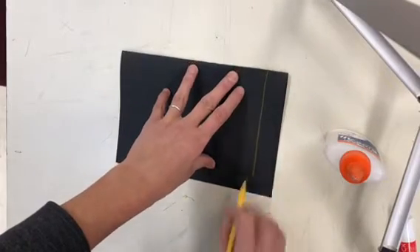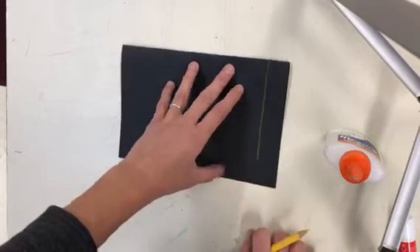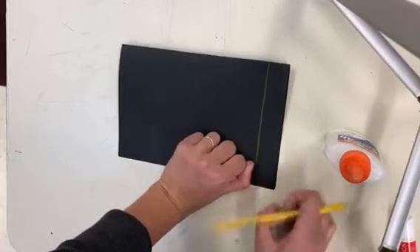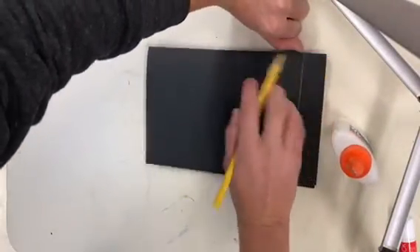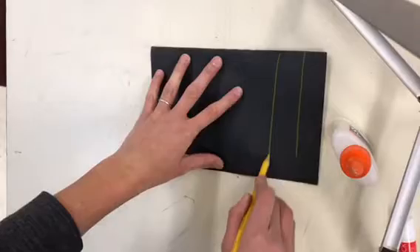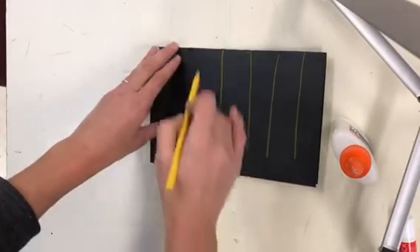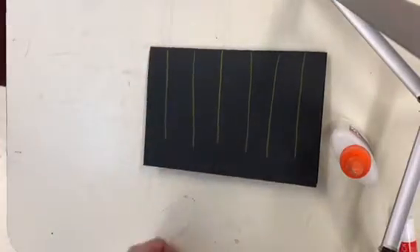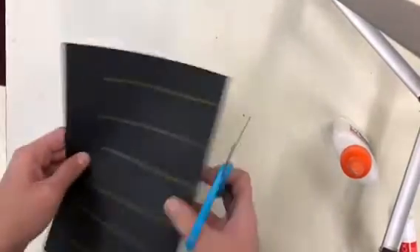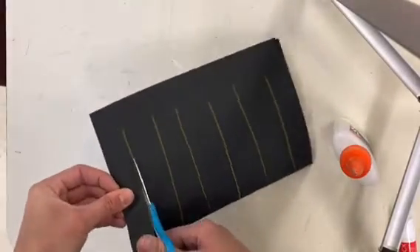Stop about an inch away from the edge of the paper. An inch is about this part of your thumb. Make lines about an inch apart — a straight line, so one, two, three, four, five, six. Now you're going to cut along those lines and stop before you get to the end of the paper.